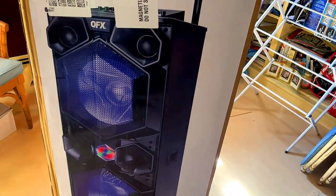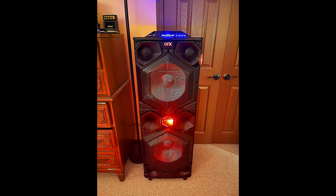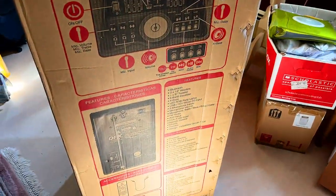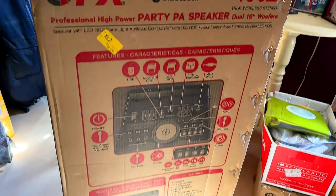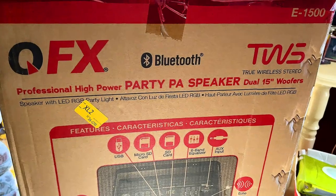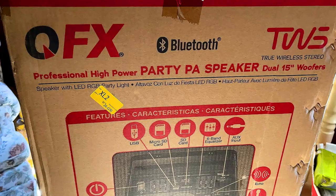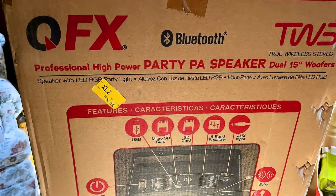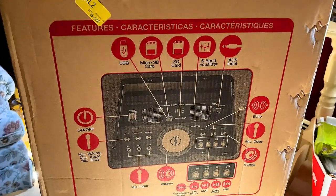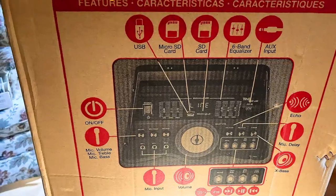I didn't realize the size of this from the picture, and when it came in the mail I saw it on the front porch and the thing is huge. This is the QFX Bluetooth party speaker, the TW-5 True Stereo 15-inch dual woofers professional high-power party PA speaker.